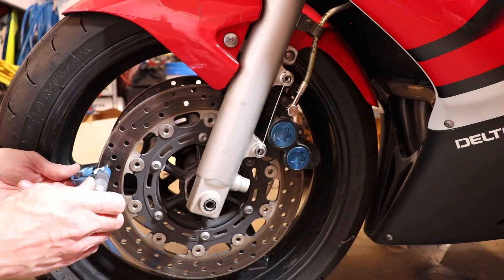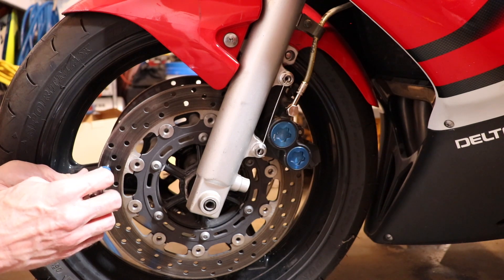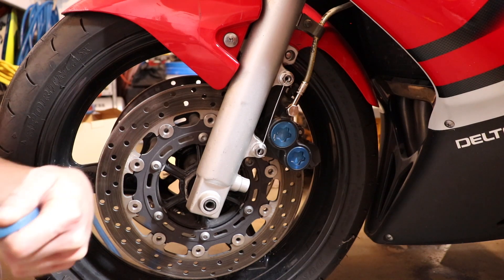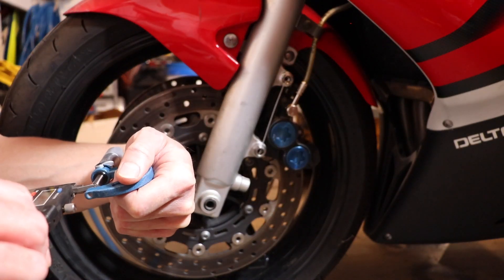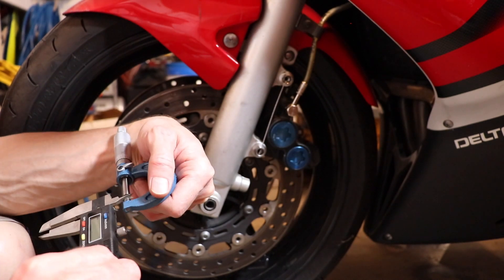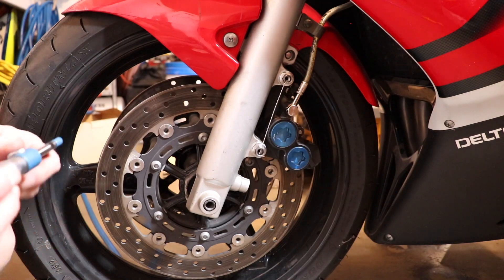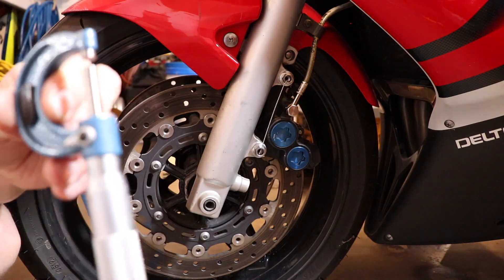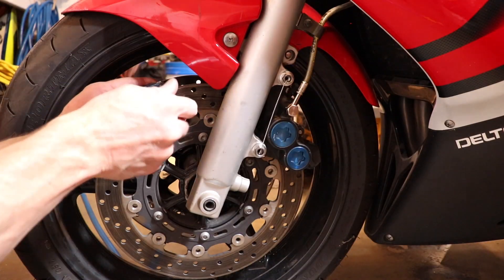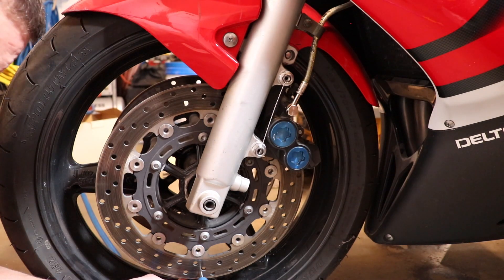Now I'm measuring the rotors with the micrometer — this is the most accurate way to measure your rotors. Mine are measuring at 196 thousandths of an inch, and using my calipers to convert that into metric, it's about 5 millimeters. You want to measure your rotors in multiple locations to make sure they're wearing evenly.